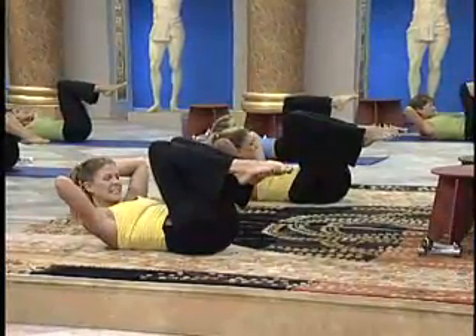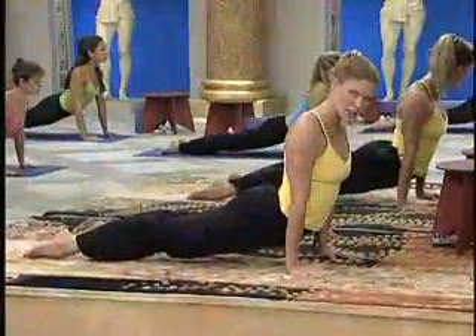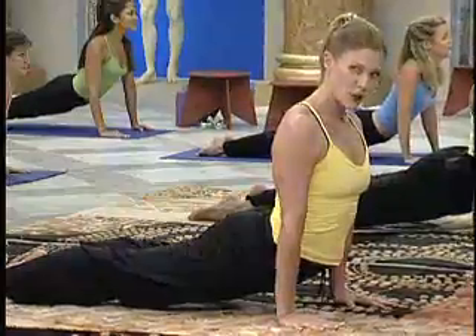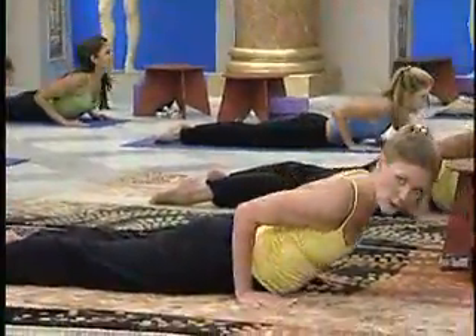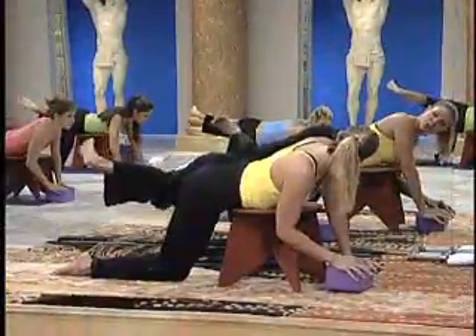Now left leg pulley. Stretch. Lift the thighs. Squeeze. Open the heart. Lower back to the floor. Now push back. Curl the toes. Up with the knee. Full circle.